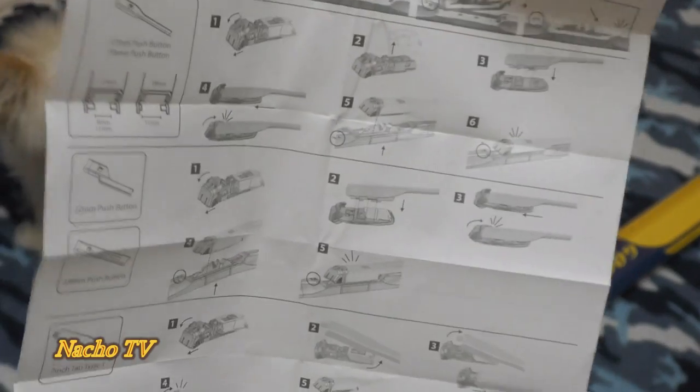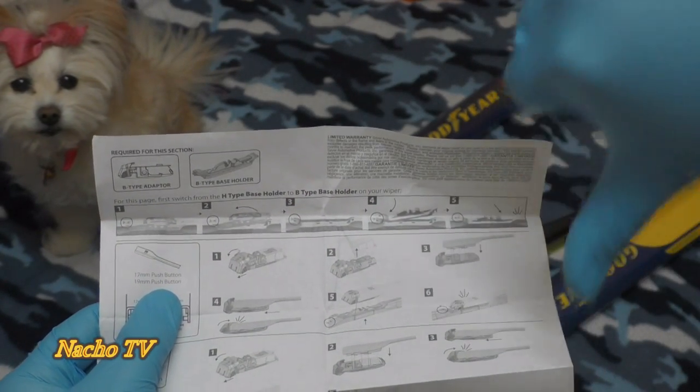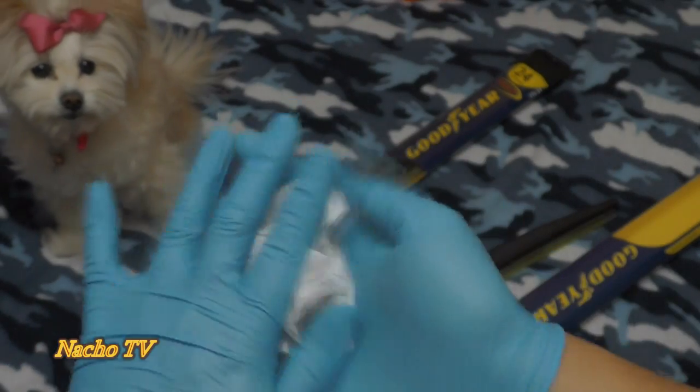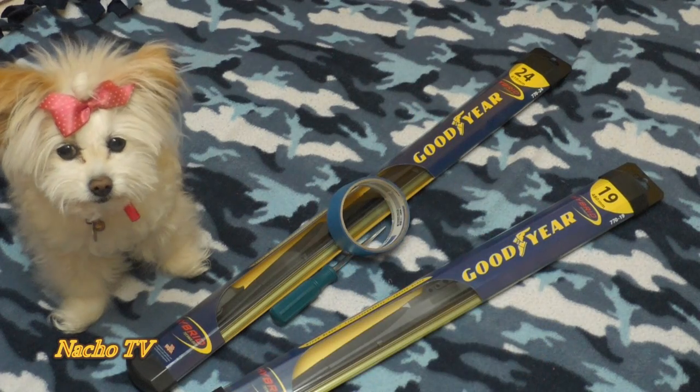A lot of people have been complaining about the installation of these. It comes with a lot of cool pictures, but it's absolutely not a lot of help. I came up with something better. Let's throw this out and get a flathead screwdriver and some masking tape, and we're set.